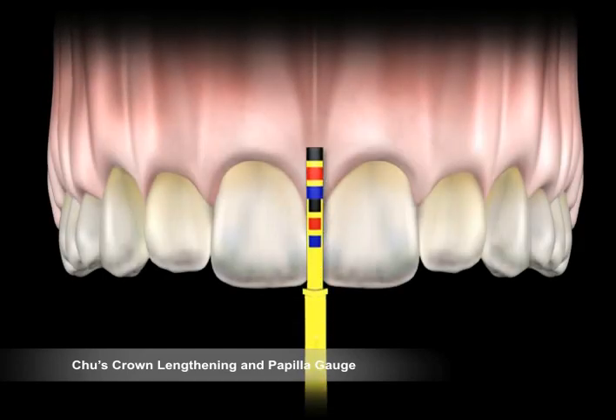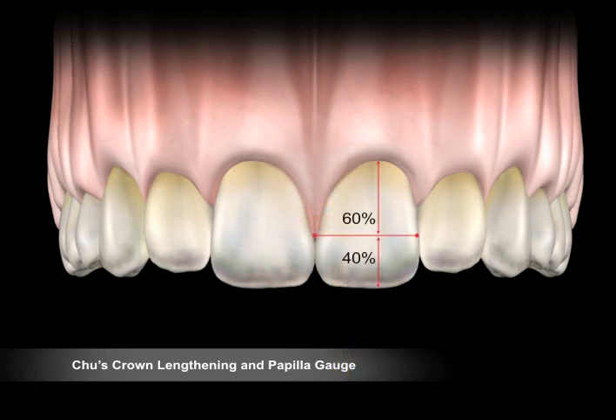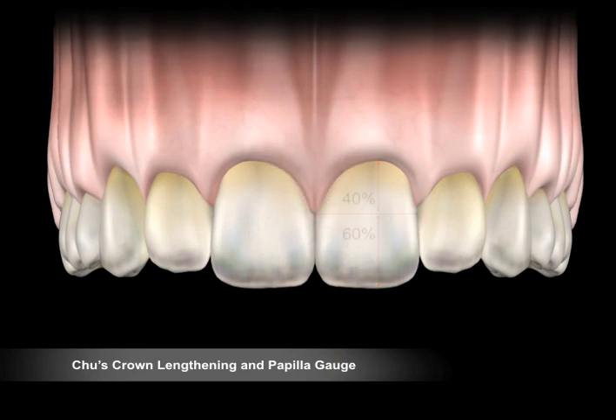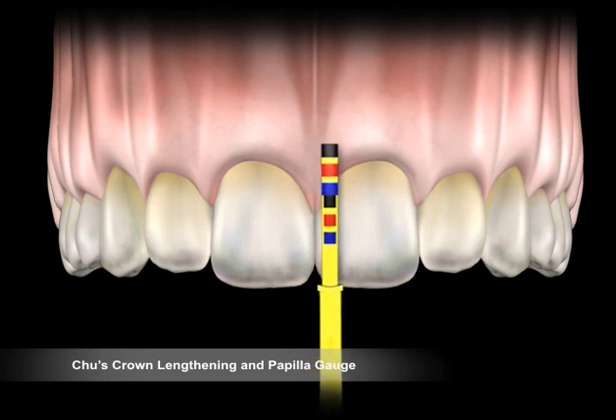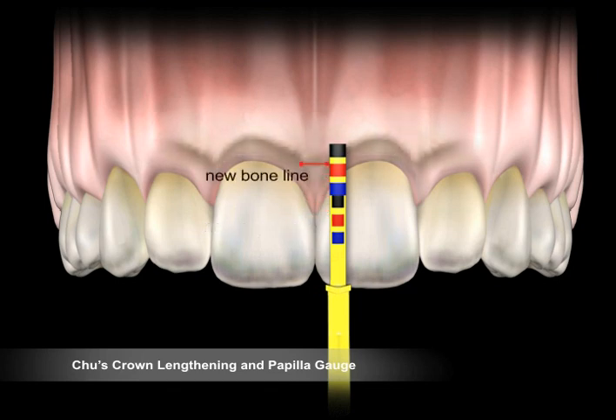Rest the incisal stop against the inner proximal incisal edge of the tooth to be measured, starting from the central incisor. The inner proximal biologic crown length on a central incisor should be at the upper margin of the red band on the long arm, and the interdental papilla position between the two centrals should be at the upper margin of the red band on the short arm. Similarly, when the inner proximal biologic crown is determined with a particular color band on the long arm, the interdental papilla is positioned at the corresponding color band on the short arm. Inner proximal measurements between the lateral incisor and canine should be at the upper margin of the yellow band.